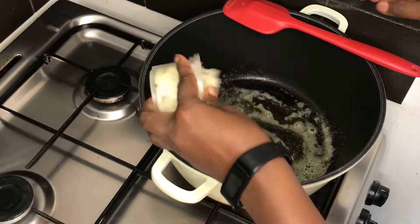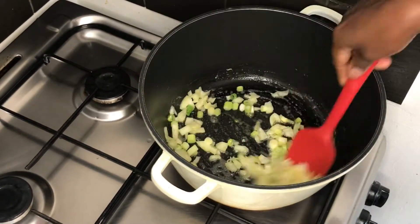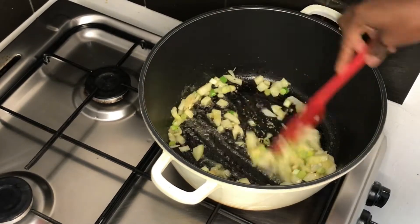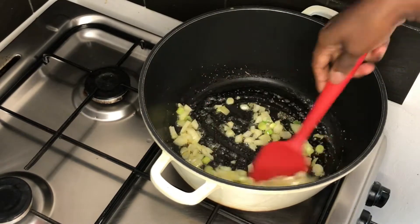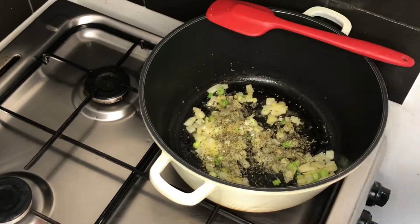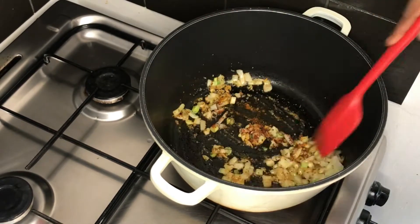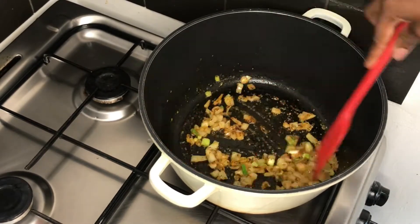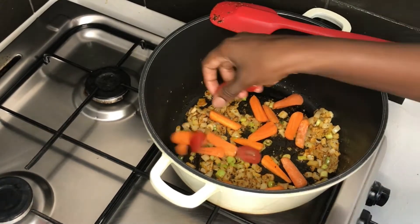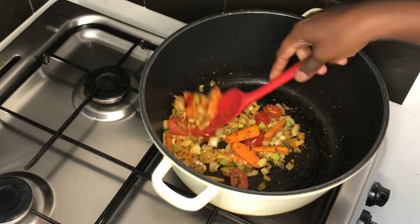In my pot I add a tablespoon of butter, then chopped onion and spring onion, sautéing for about two minutes. I add garlic granules and mix to incorporate. Then basil and a little paprika. I add chili — optional if you want it a little spicy. Now I'm adding the carrots and baby plum tomatoes, giving it a good mix with the rest of the veggies.